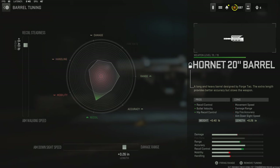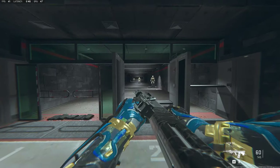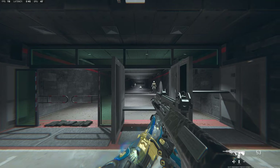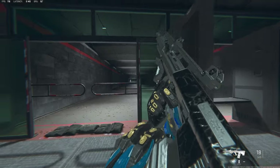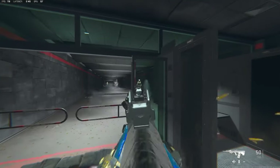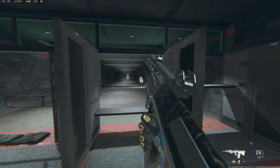The tuning with that is going to be 0.40 pounds for recoil steadiness and 0.26 inches for damage range. If you couldn't tell by the attachments and the tuning, this was mainly built out for no recoil, and in the gameplay you will see there is absolutely no recoil. I can kind of show you right now in the firing range — it does have a little bit of vertical recoil but you could control it easily, all you gotta do is pull down. Medium range is probably your best bet; I wouldn't take long range gunfights unless you can actually control the recoil.